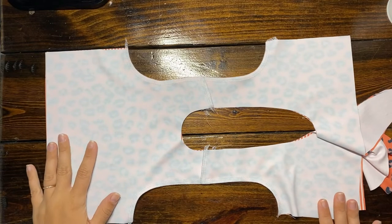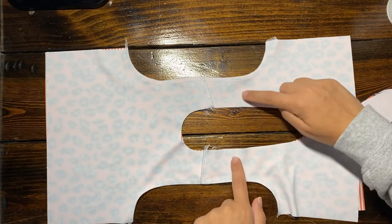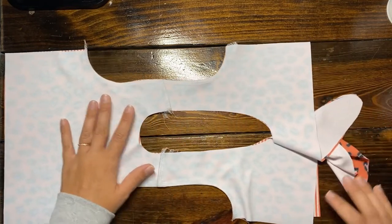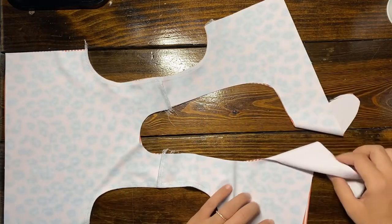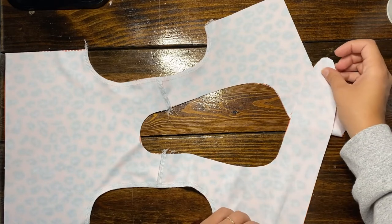There it is, nice and sewn. Just to show you — if you are going to do the top strap, right here is where you're going to insert those. Sew them in and make sure they don't get pulled into anything else. That's where you insert them — I'm not doing that part so I'm going to skip that step and move on.